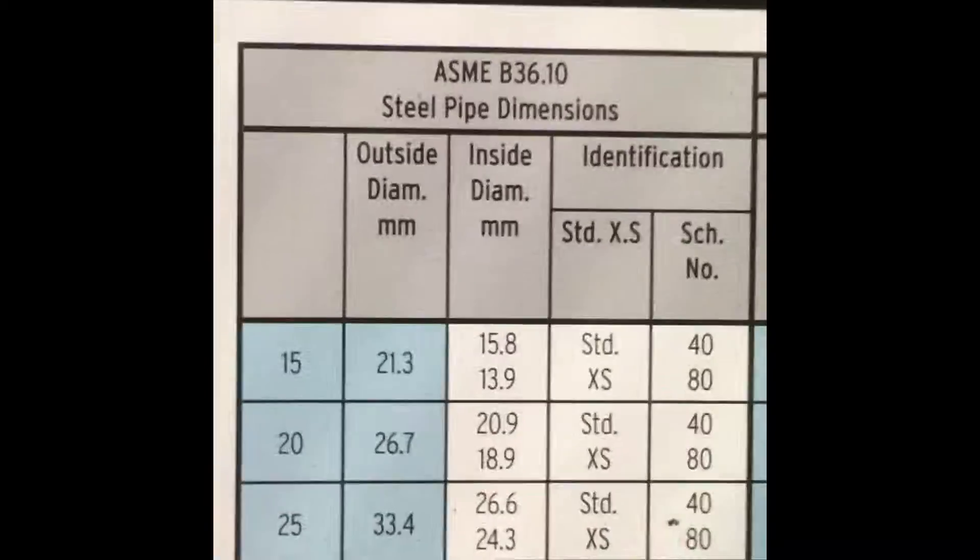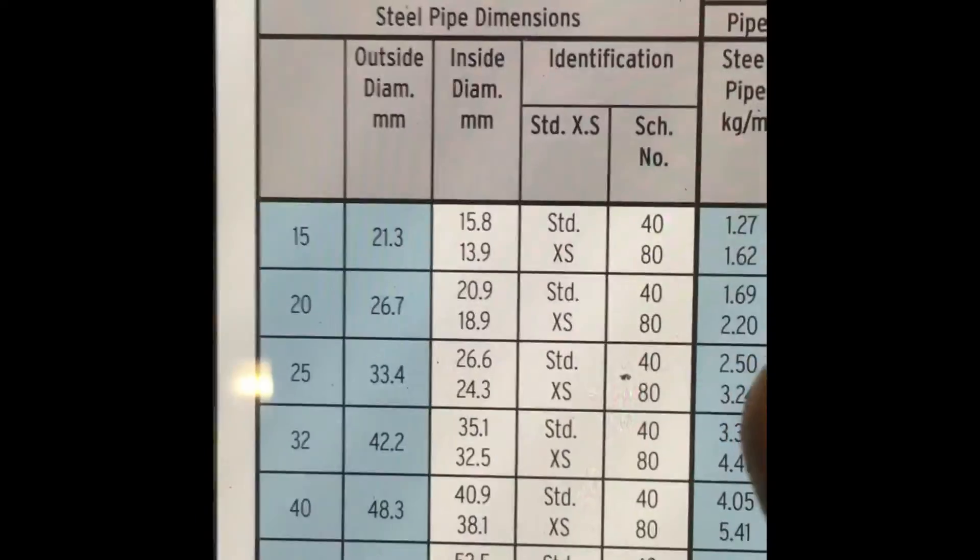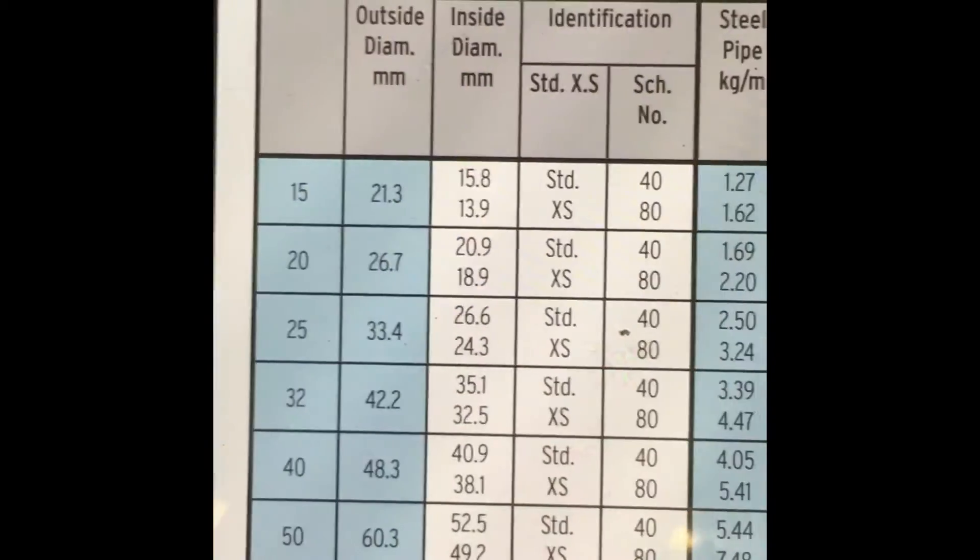Here's a look at the dimensions — there's the outside diameter and inside diameters.